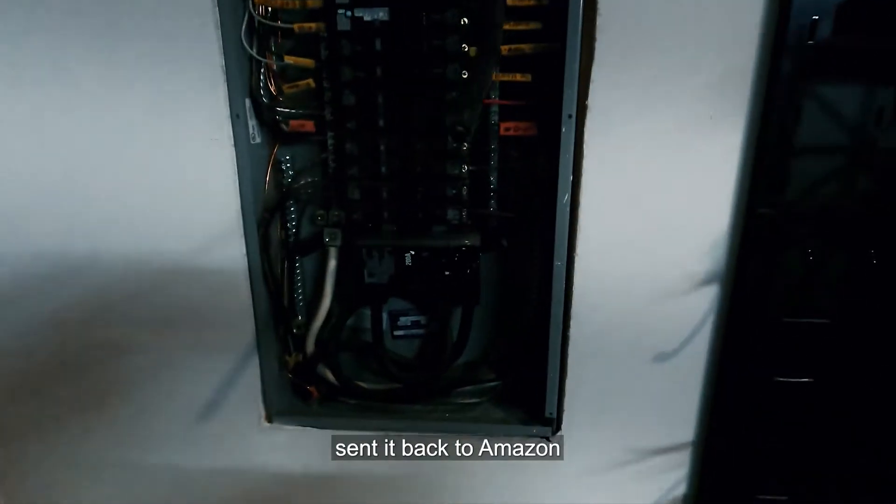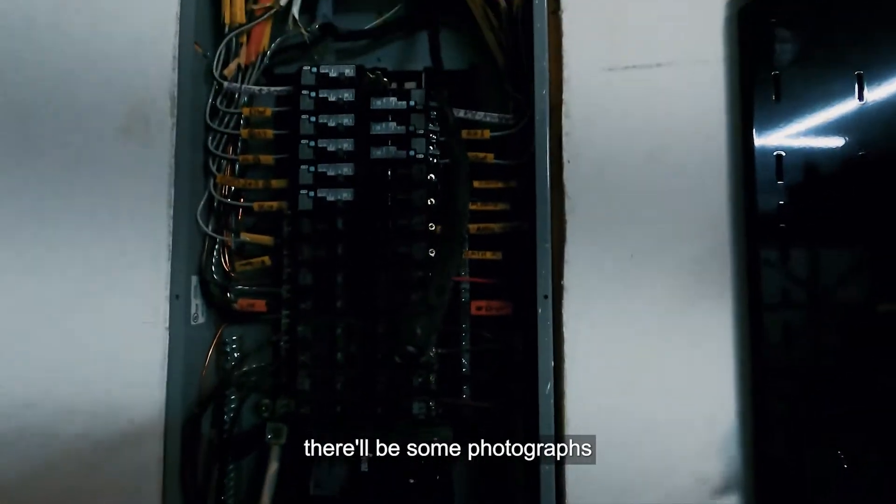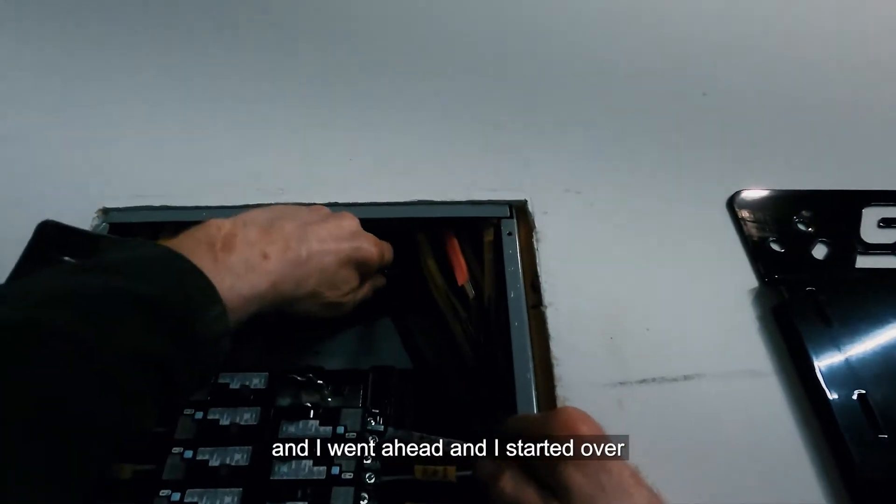After all this, we took it back down, packaged it up, and sent it back to Amazon. We bought a 10,000 BTU unit instead — there'll be some photographs at the end showing what that unit looked like — and I started over.